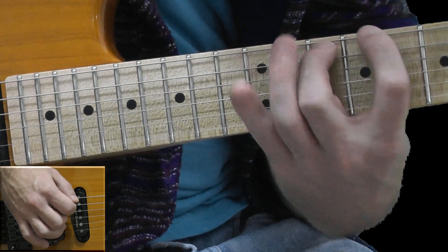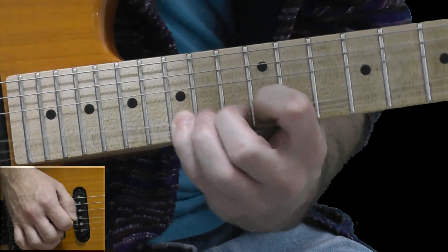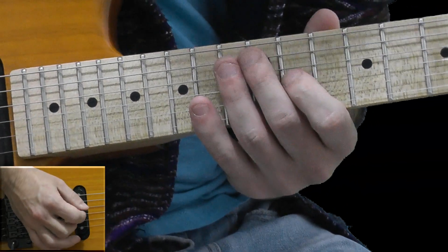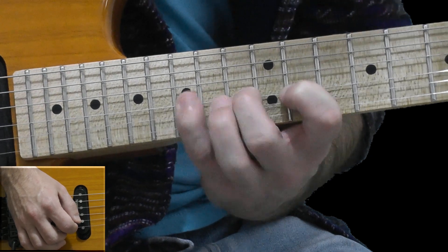The whole thing sounds like... Now again, on the G string I played 11, hammer-on from 11 to 13, and hammer-on from 13 to 15.